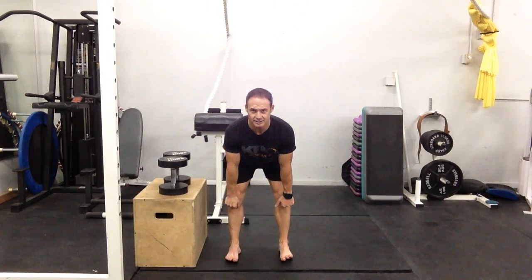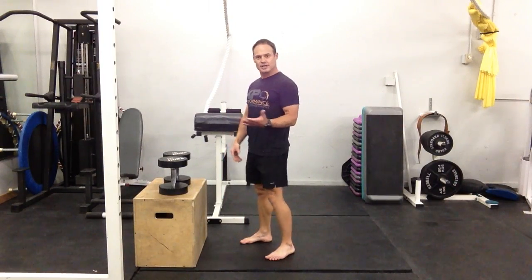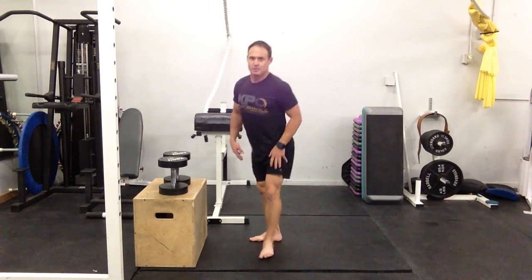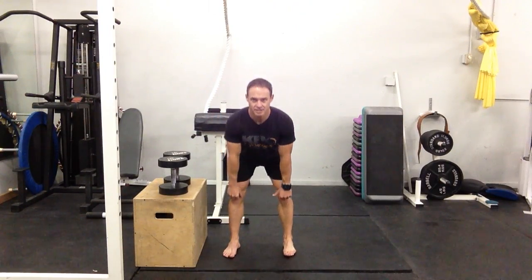As far as range of motion goes, we're going to hinge down until your hands clear knee height — that's as far as we need to go before coming back up. It would not be incorrect to go all the way to a parallel position if you have the range of motion, but most people don't. That extra range is where we start to get into trouble with hamstrings, shearing the lumbar spine, or going into flexion. There's not much more benefit in those last couple of inches versus the risk. So a simple guideline: hinge until your hands clear knee height, come back up, and squeeze the glutes at the top.